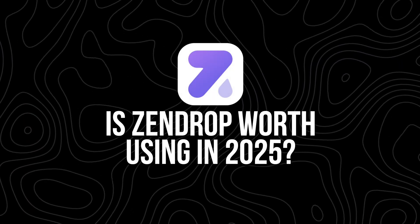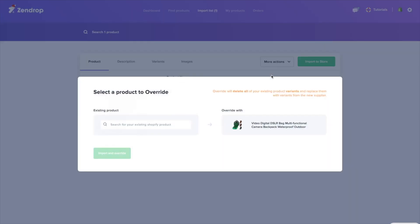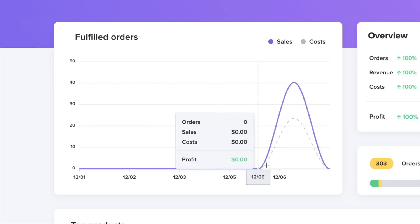So is Zendrop worth using in 2025? If you're trying to build a dropshipping store that's simple, streamlined, and customer-friendly, the answer is a big yes. It cuts down your workload, helps you ship faster, and makes your business look more professional. Just remember — Zendrop is a tool, not magic. You still have to do the work of picking good products, creating a solid store, and treating your customers well. But with the right approach, Zendrop can absolutely be the difference between a stressful business and one that actually runs smoothly.